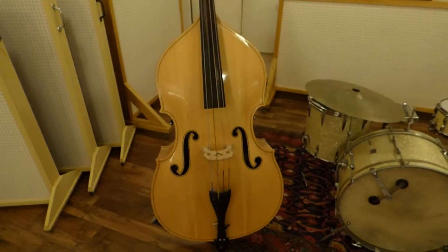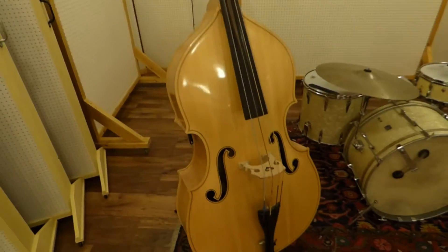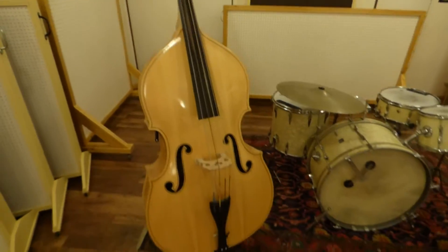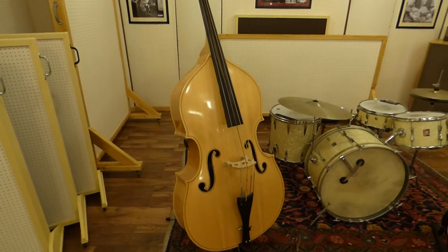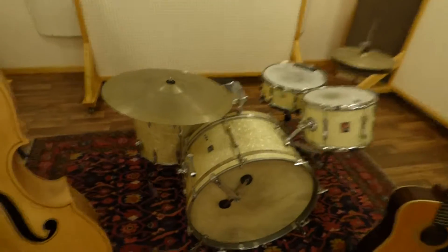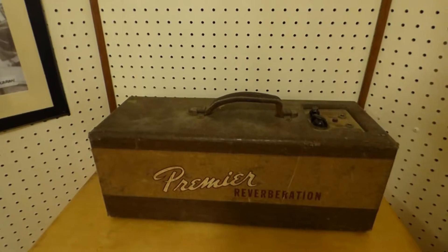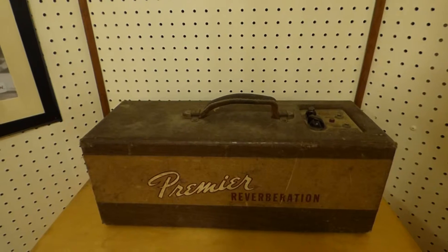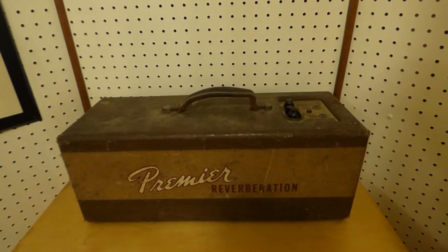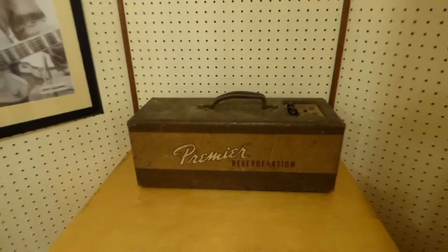Moving on to the instrumentation we have in the studio — this is an Ingle Hart, which is part of the K family double bass, Swingmaster, top of the range, I bought it over from Chicago. There's a 1956 Premier drum kit, a guitar — not a great guitar but we've got it here. Over in the corner there's a little accessory for guitar which is a Premier, part of the early Fender situation — this is actually a reverb system for guitar, and it all works.